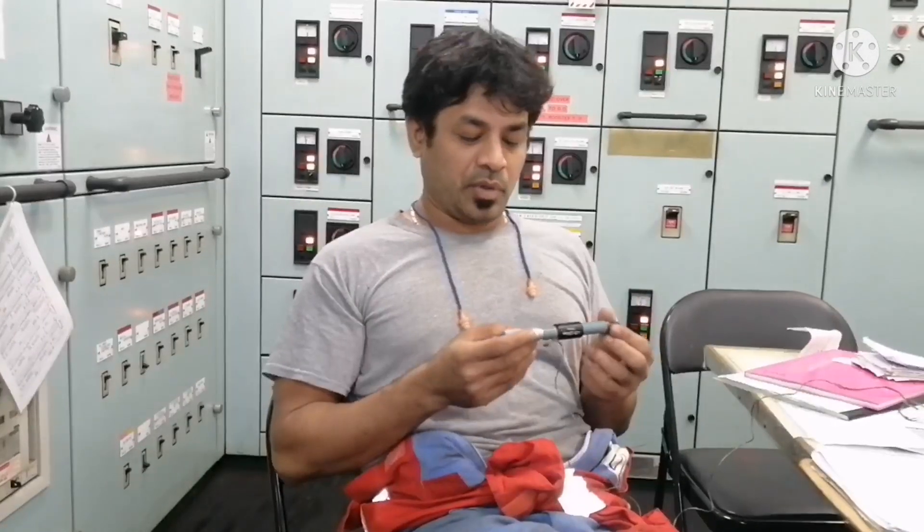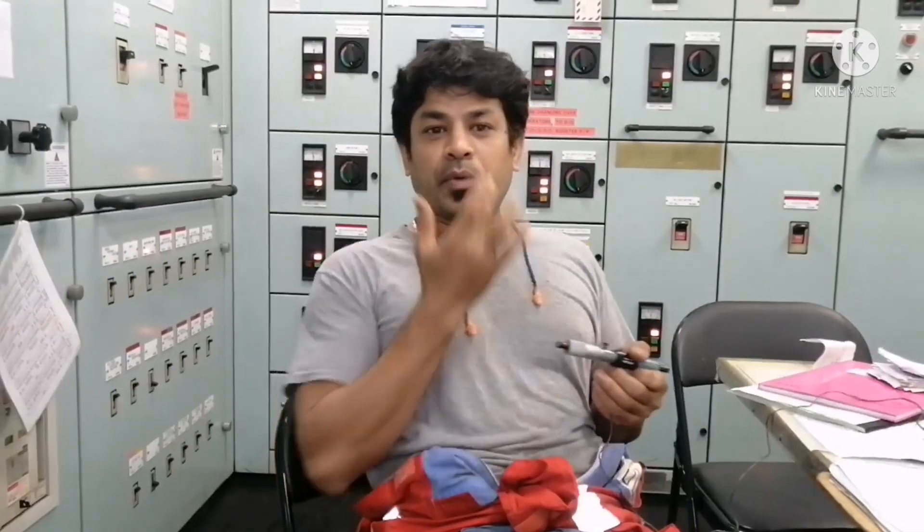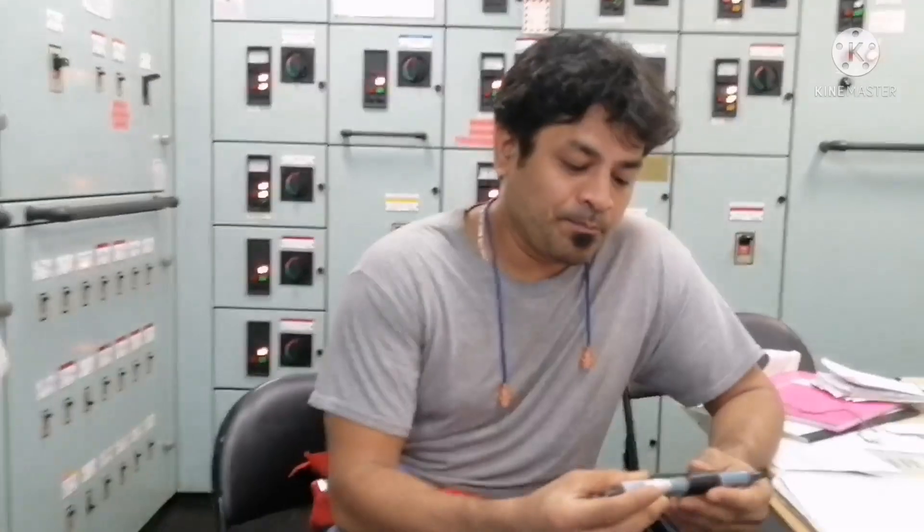Hi everyone, welcome to our Manai Knowledge channel. This is Sailesh Basha. Today I want to give you some information about precision tools.